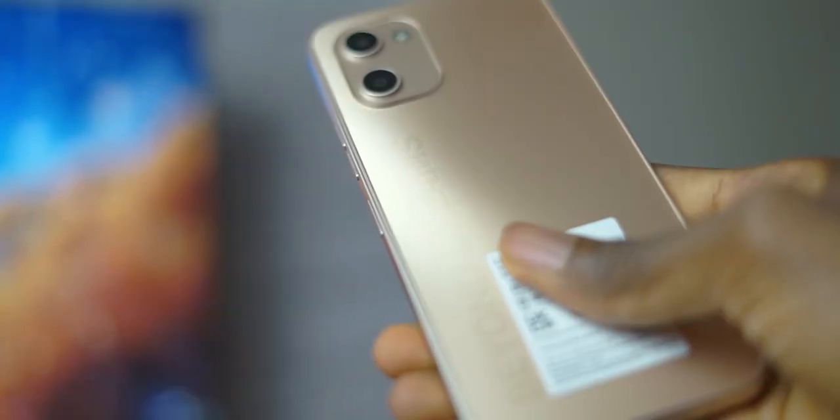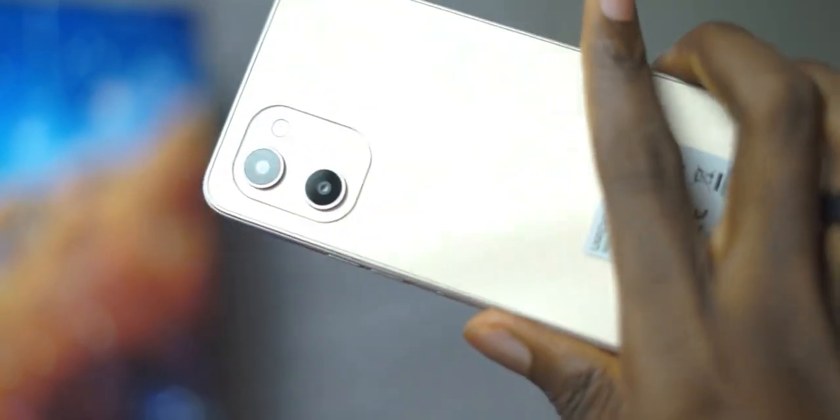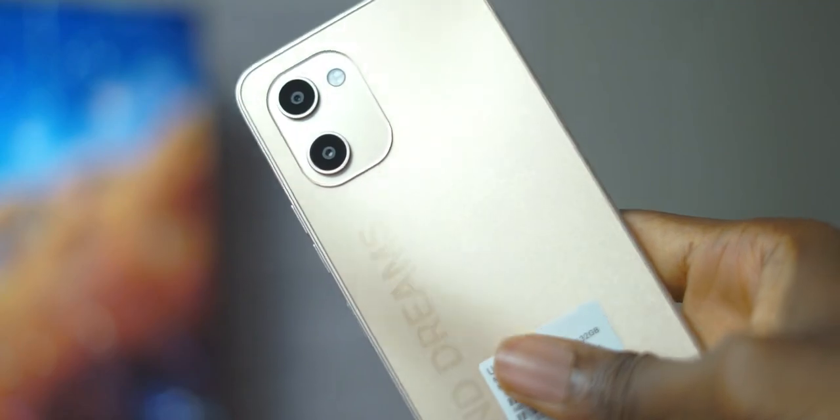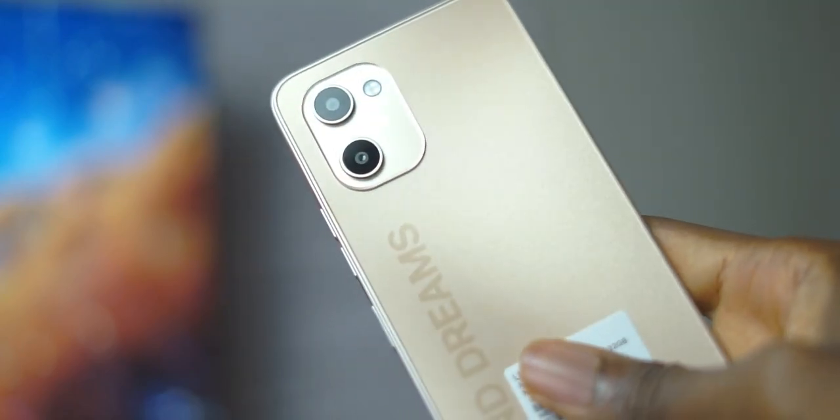The build quality of the G1 is very similar to that of the A13 Pro which I reviewed a couple of months ago. It has the same flattened sides and gradient finish on the back, and even the same camera arrangement pattern. It also has the text 'Beyond Dreams' and the Umidigi branding on the back.